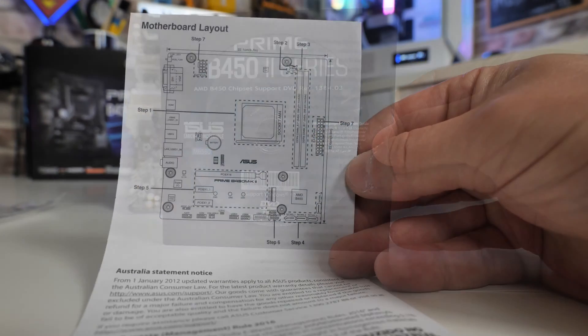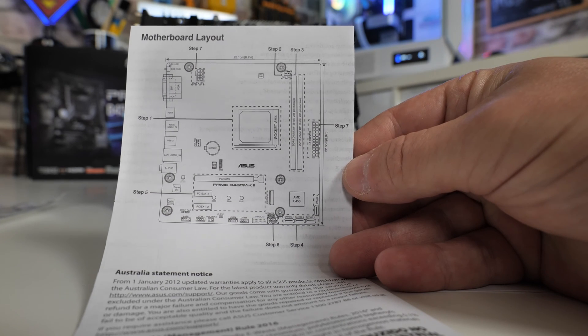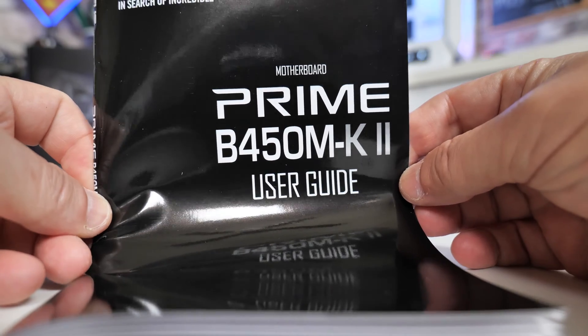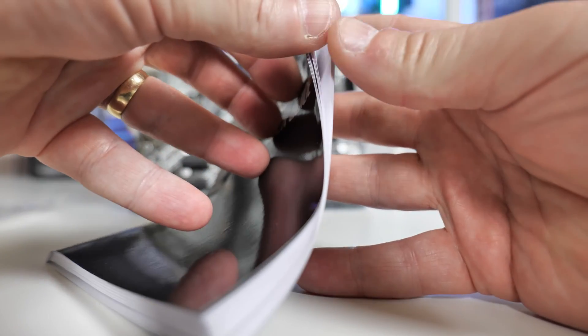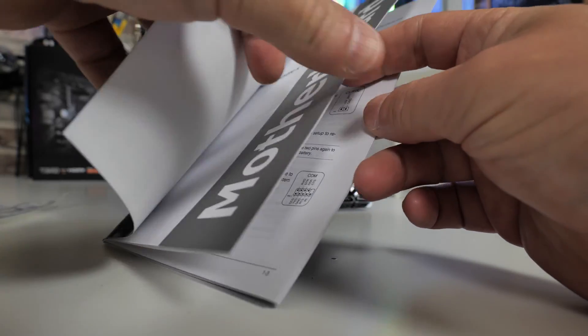There's a bunch of other paperwork: regulatory notices, technical updates, and a brief introduction about the ports. The main piece is the user guide, which goes through things in quite decent depth — telling you about what the ports do, the specifications, where the ports are, and how to connect them. Pretty straightforward stuff.